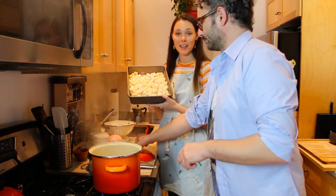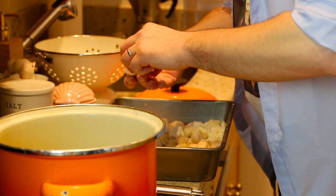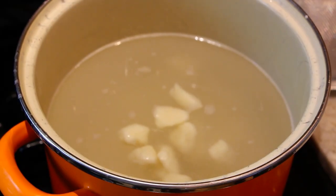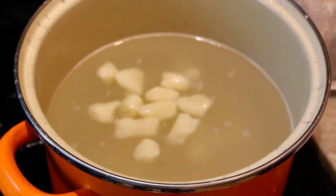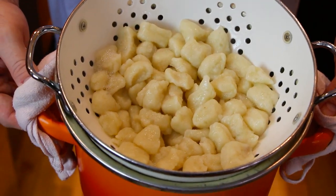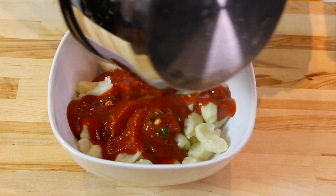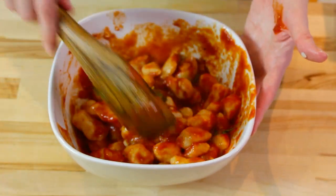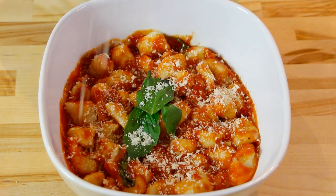We took our gnocchi out of the freezer and we're ready to cook them. It's not going to take long to cook these freshly made gnocchi — only around two to three minutes. Once you start to see them float to the top, that means they're ready to go. We just drained the first batch. I'm going to dress these gnocchi in my favorite sauce, which is a tomato and basil, and of course Parmesan cheese.